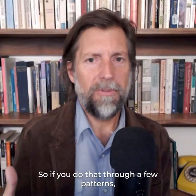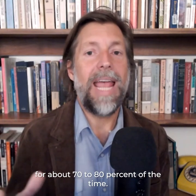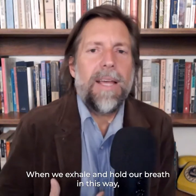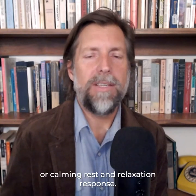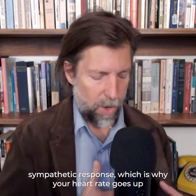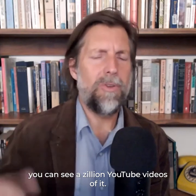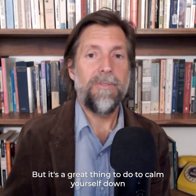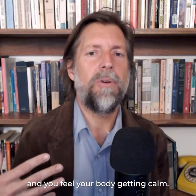If you do that through a few patterns, you'll notice that you're either holding your breath or exhaling for about 70 to 80% of the time. When we exhale and hold our breath in this way, we trigger a parasympathetic, or calming, rest-and-relaxation response. When we inhale, we trigger a slight sympathetic response, which is why your heart rate goes up on the inhale — but holding and exhaling brings the heart rate down. That four-seven-eight breath work is great to calm yourself down or to do right before sleep. Do five to ten rounds and you'll feel your body getting calm.